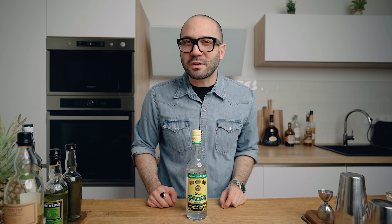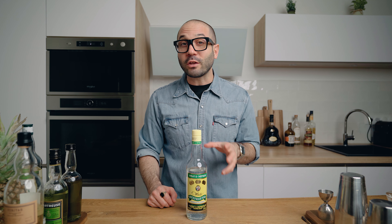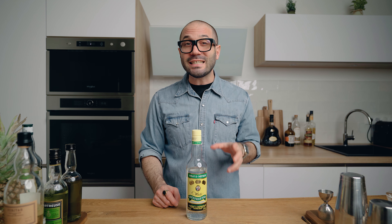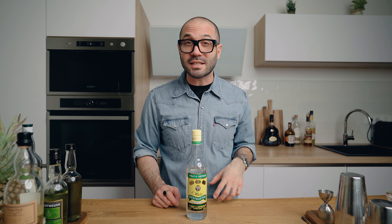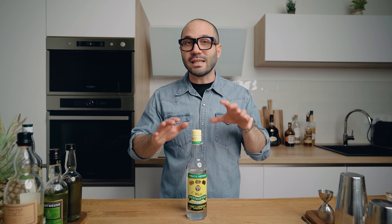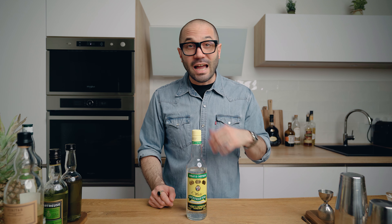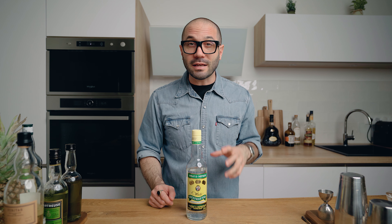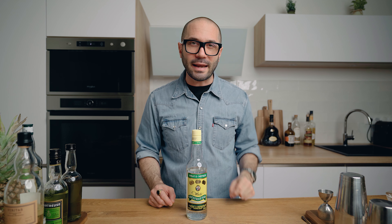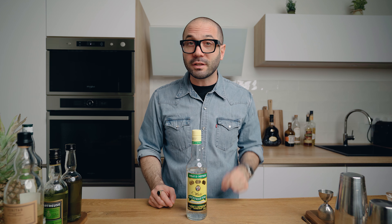For the ingredients today, we're going to need 250 ml of white overproof Jamaican rum. Today I'm using Wray and Nephew, and I chose it for two reasons: first, the high ABV, because of which we're going to be able to easily extract all the flavors from the ingredients; and also because, once we add the sugar, we're going to reach the same alcohol level as green chartreuse. I also simply love the taste of this rum in the recipe — the funkiness of the Jamaican rum goes really well with the exotic flair of the pandan leaves.